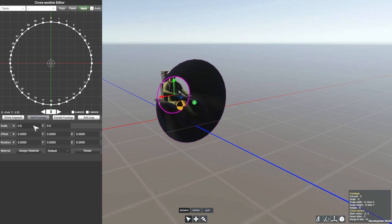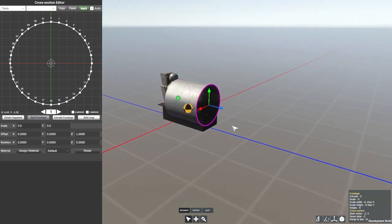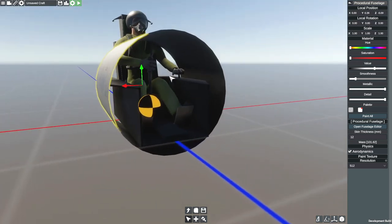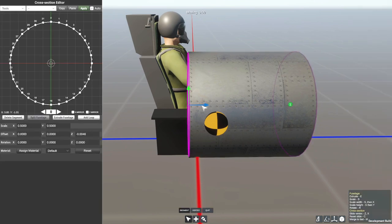Let's go ahead and make these guys very small, go to the front, do the same thing. We're going to be making a very tiny little helicopter, which is strange. Anyway, let's go ahead and try and figure out how to make this thing work.